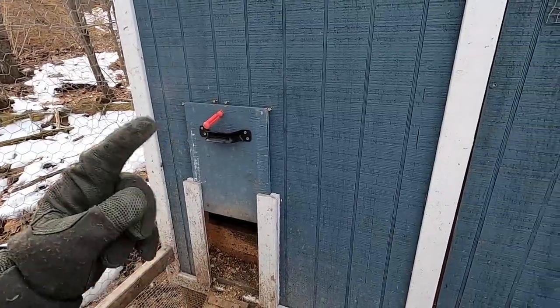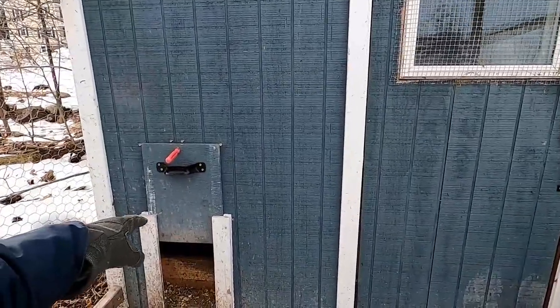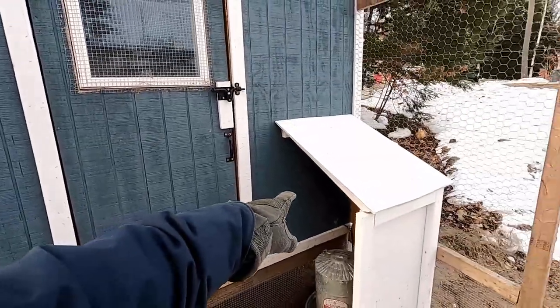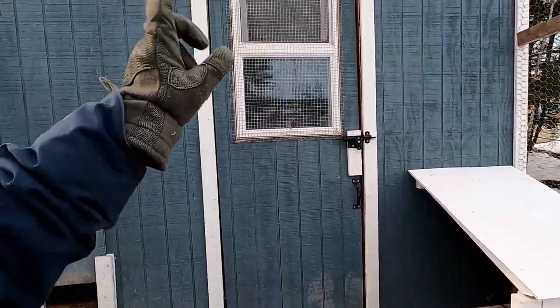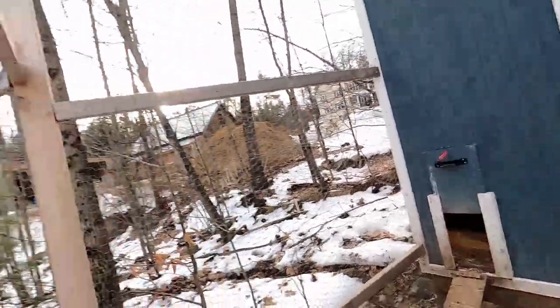If you haven't seen our video, we'll drop it up here — I put together 10 things I would change in building this coop. One of them is that this access area would be closer to the entrance, and the main access door would not be in the run. Check that video out — hopefully it helps you learn from other people's mistakes. I wish I would have looked more into the same type of thing; it probably would have changed my design.